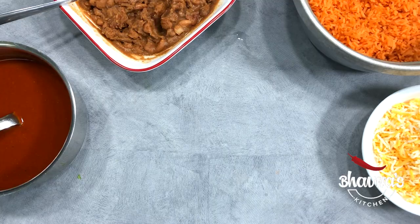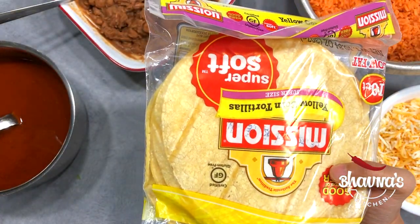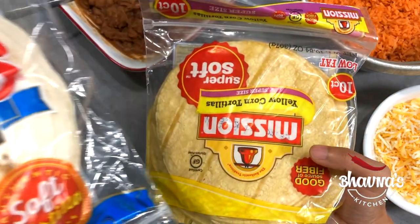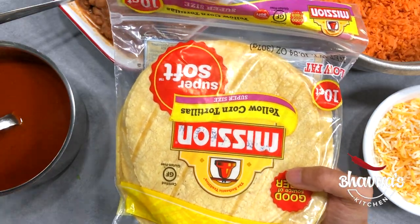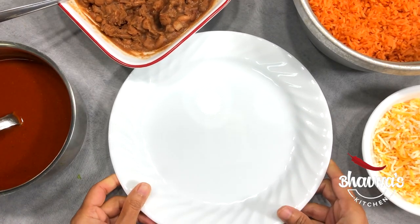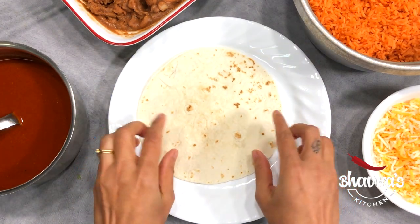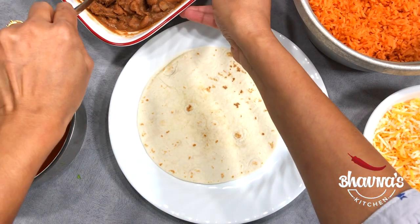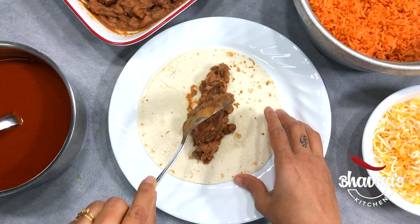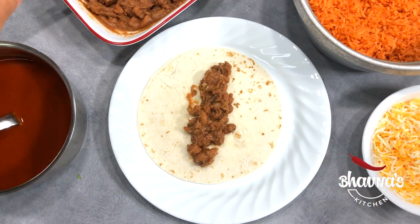To prepare the enchiladas, I have flour tortilla and corn tortilla — it's totally your choice. Today I'm going to use flour tortillas. Take one tortilla at a time, and stuff with beans — as much or as little as you like. I'm going to serve a little bit of beans outside as well, so I'm just going to add a little amount of beans.